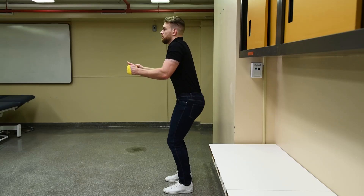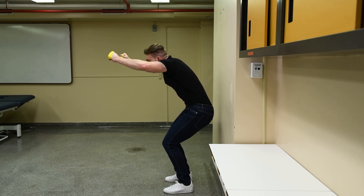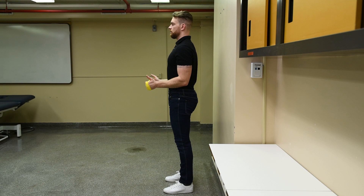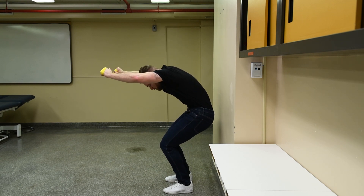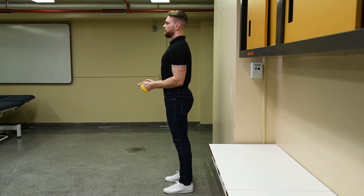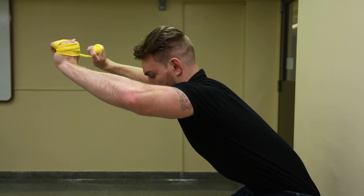The common mistakes for this exercise include moving your knees forward ahead of your toes as you are bending the knees. Other mistakes involve rounding the back, angling the wrists outward, and moving the elbows away from your sides. Hiking and rounding up the shoulders should be avoided as well.